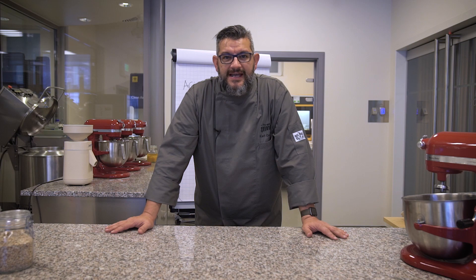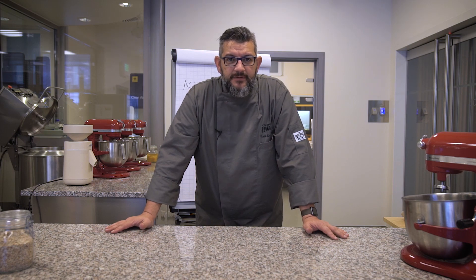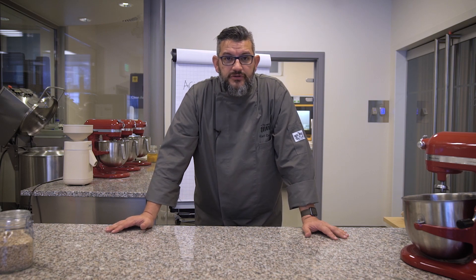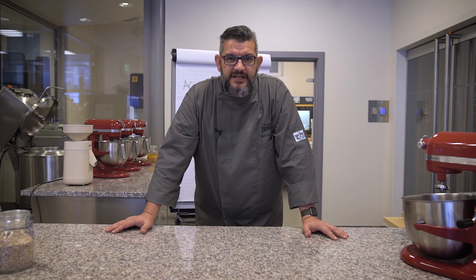Let's talk about acidity. In sourdough there are two measuring points. You can measure the pH and therefore you need a pH probe, but there is also the Total Titratable Acidity, and unfortunately for that you need some gear.